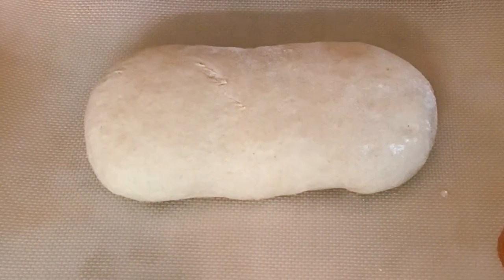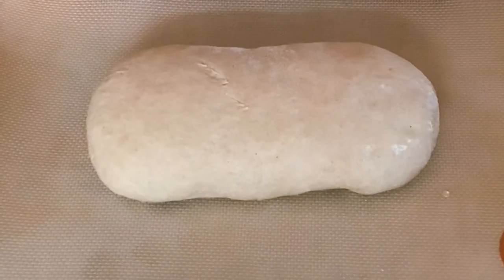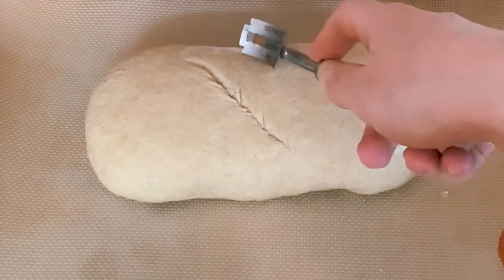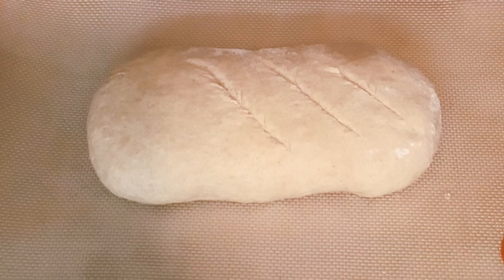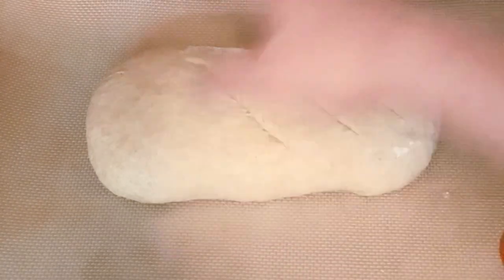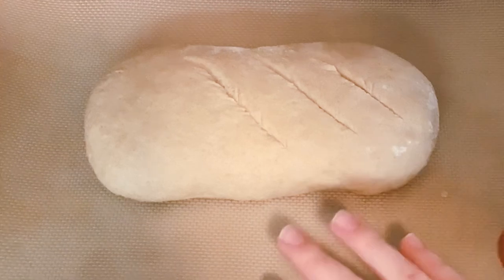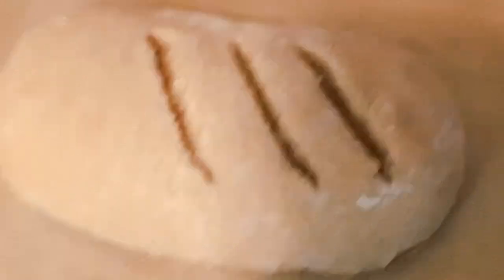It's been 30 minutes and the dough may have puffed up a little — that's what we want. You're just going to slice three diagonal lines in the dough to give it that French bread look. Then pop it in the oven and it's going to bake for about 20 to 25 minutes. When it's done, you can put an egg wash on it if you want, but I typically don't because that's one extra step.